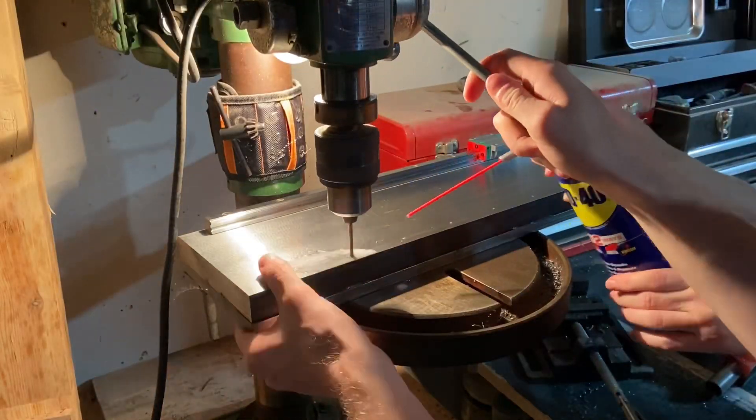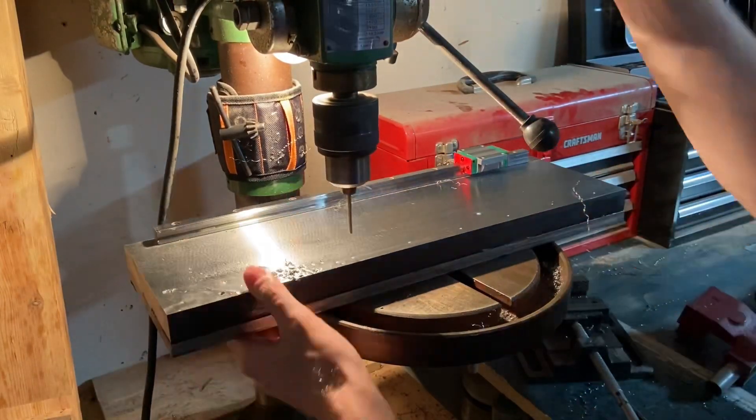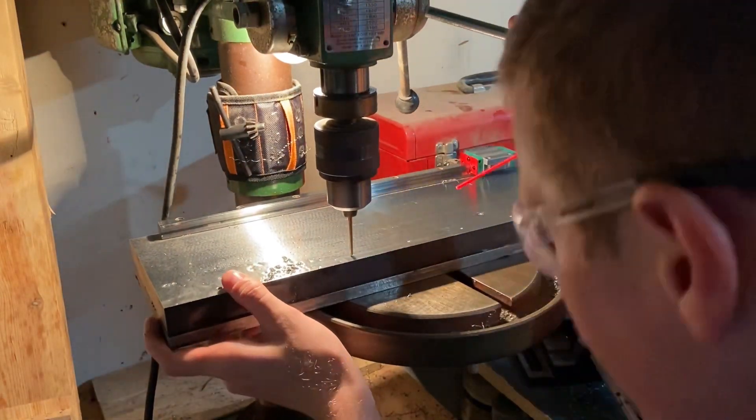After marking all the center holes, I went through and drilled each one, and then I'm going to tap them — and then my second rail will be roughed in.